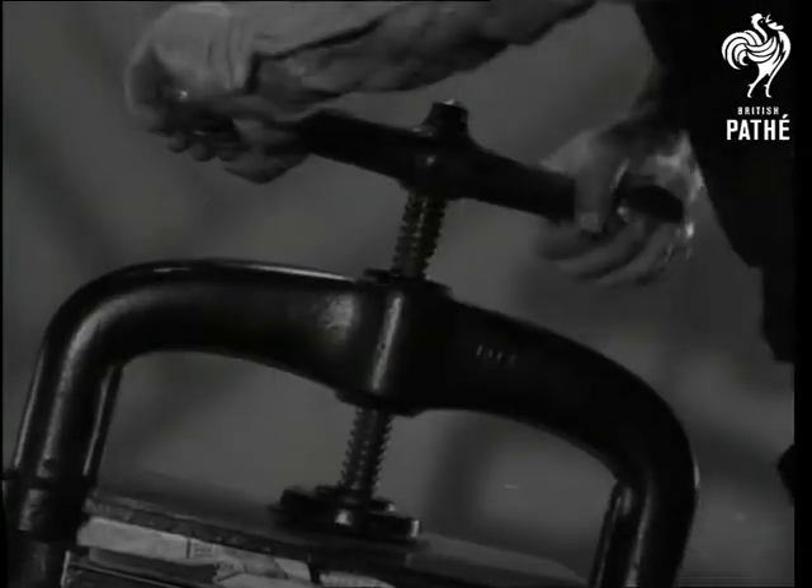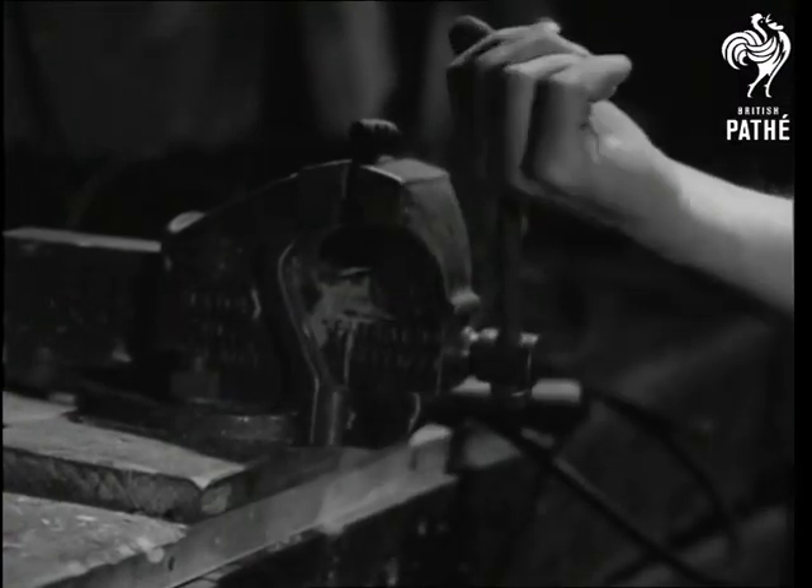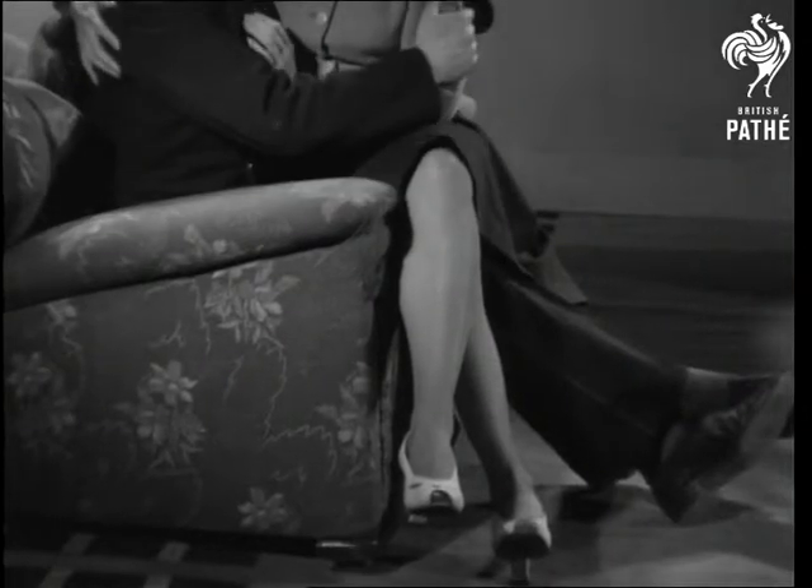You'd never think of squeezing a lemon in a press, would you? Nor would you call pressure a vice. But pressure is an interesting subject, so we'll take a crack at it. There's the pressure of business and the pressure of passion.